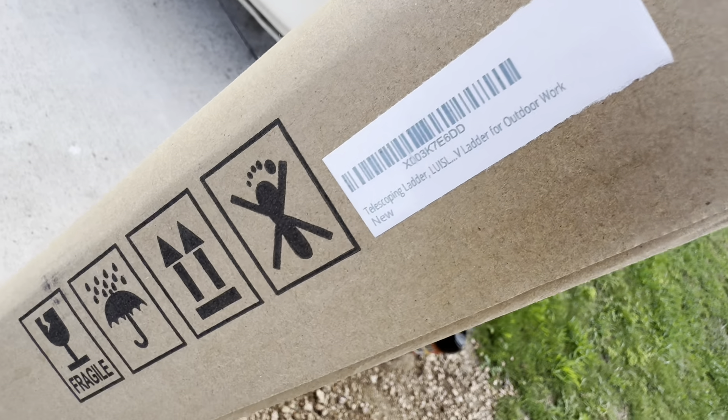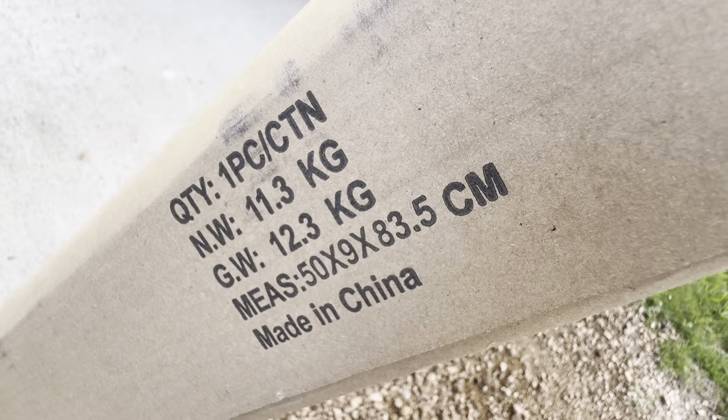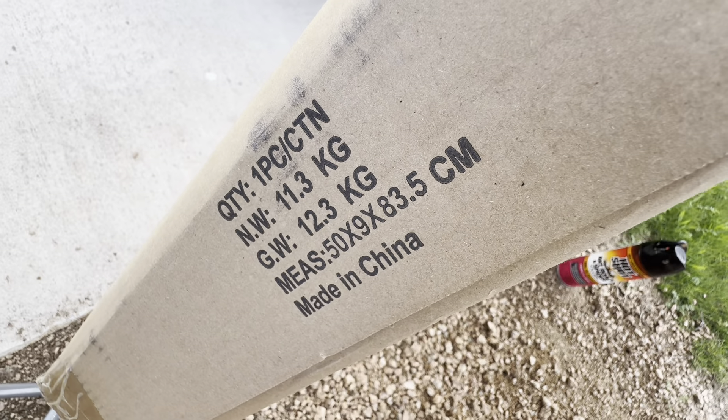Lewis ladders — for outdoor work only, weighs 12.3 kilograms, made in China. Let's unbox this thing. Normally we'd be filming on the other side but it's super windy too.